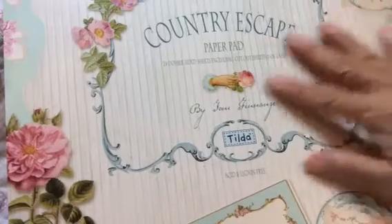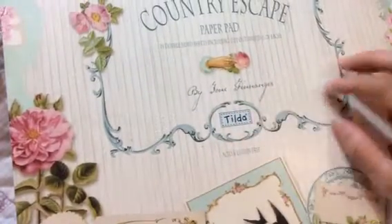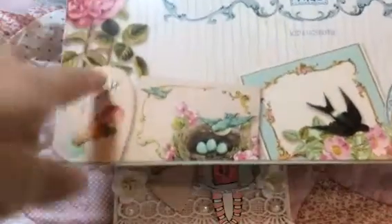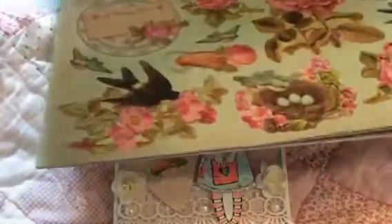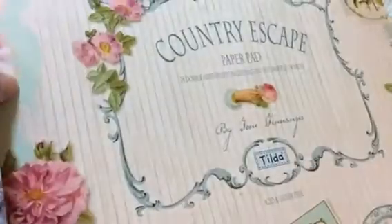Let me tell you guys, Country Escape — I love the Tilda papers, not only because I love the style and the color scheme, but also they give you quite a bit. The tags — you get three sheets, which a lot of times other paper lines don't give you. As you can see, I've used up almost all of the first page and I still have so much more left of the cut-aparts. They're actually cut for you already. I have like two sheets left — I used up all of them. I need to get some more of this paper because I just love it.